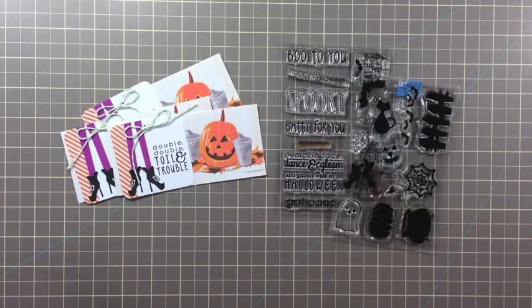Hi, it's Savannah O'Gwynn from Savannah Land 2. Today I'm sharing a quick way to dress up your Halloween treats and gift certificates.